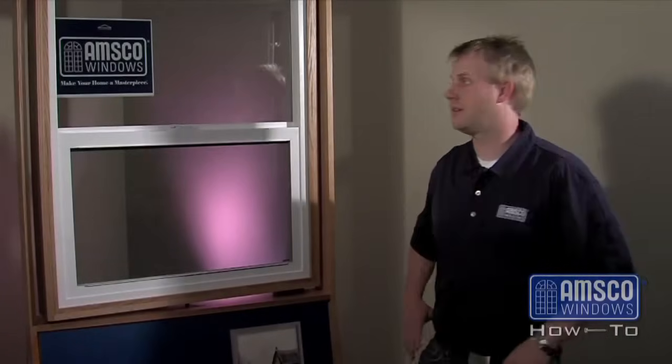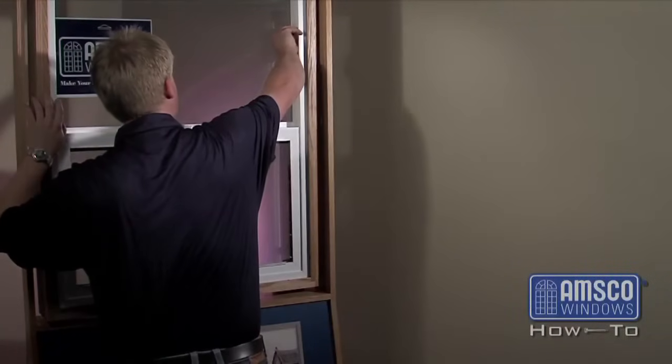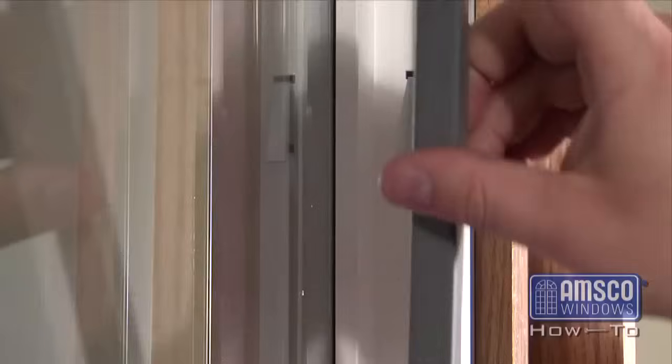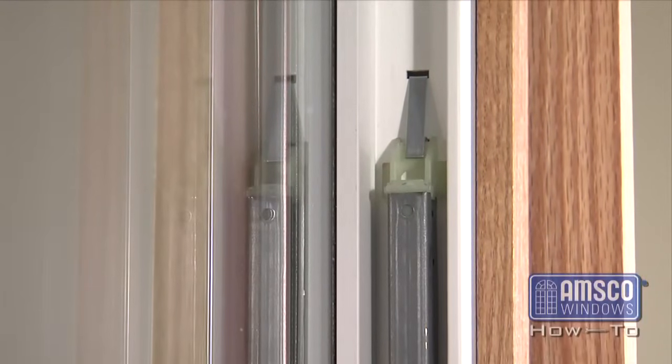To remove the sash of a single-hung, start by engaging the take-out clips located in the sliding cavity of the main frame. To engage the clips, simply lift the bottom of the clip outward using your finger. You may use a flat-head screwdriver if it is easier for you. The take-out clips hold the balance springs in place so that the sash can be removed.